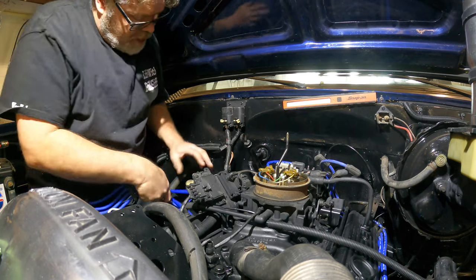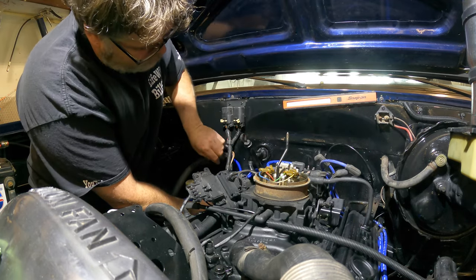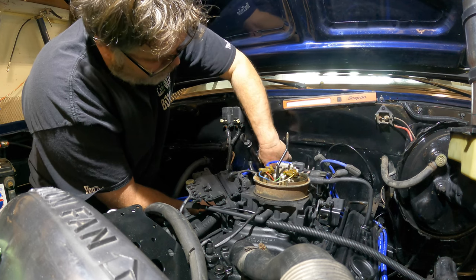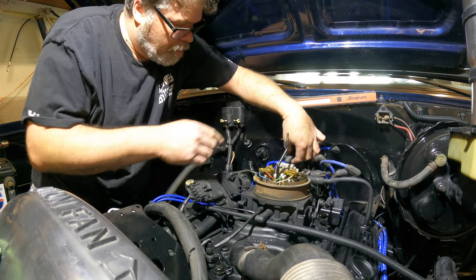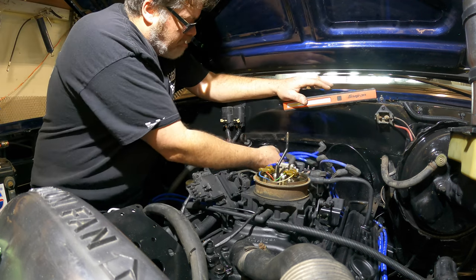Figured I'd bring you along with me so you can see what's really going on, because that's the way I am. I'm probably running this through - I just finished doing another coat of paint on this firewall, so the plugs I just cleaned are probably going to get all cocked over and covered in black paint again. But hey, it is what it is. It's just the old motor, not the new one. I'm a firm believer in using the factory clips it came with.